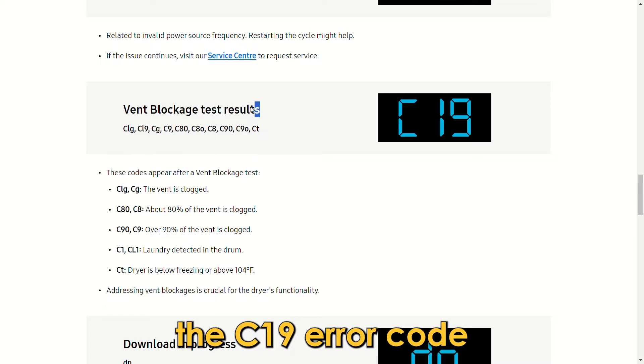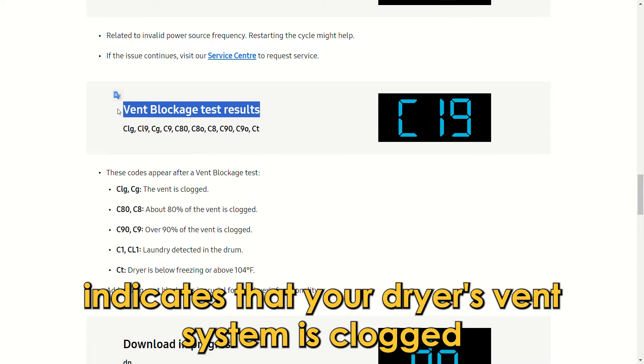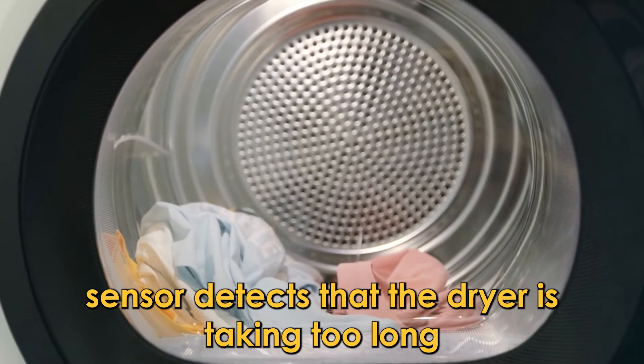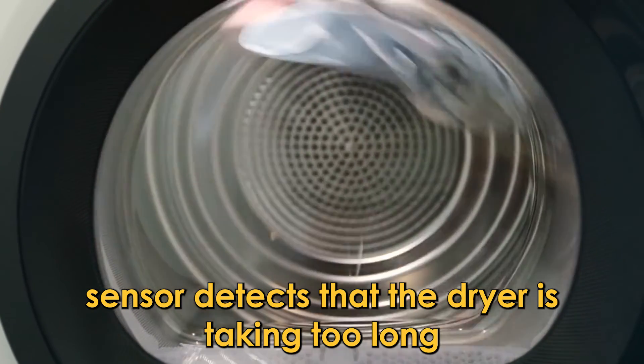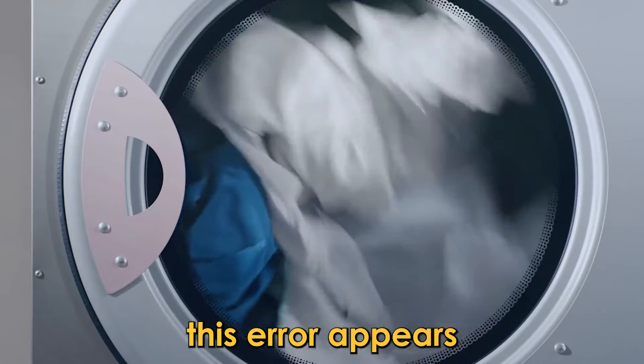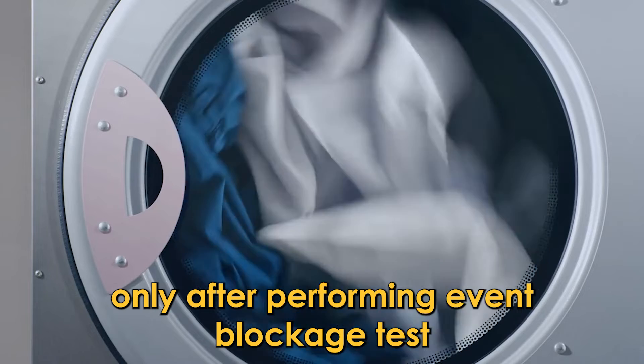The C19 error code indicates that your dryer's vent system is clogged. It occurs when the thermistor sensor detects that the dryer is taking too long to remove the hot air inside it. This error appears only after performing a vent blockage test.